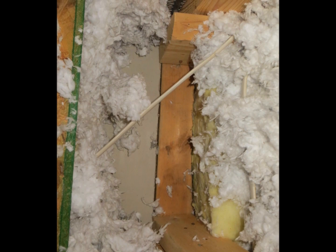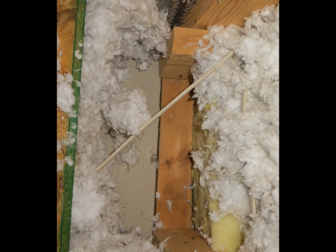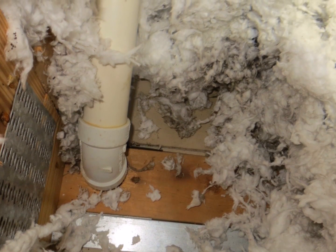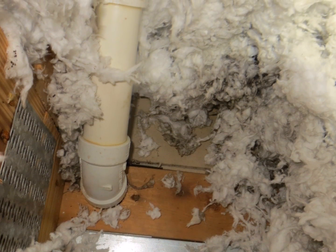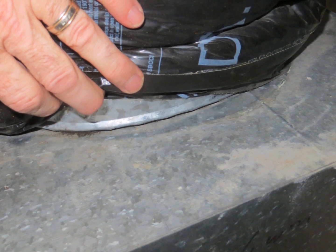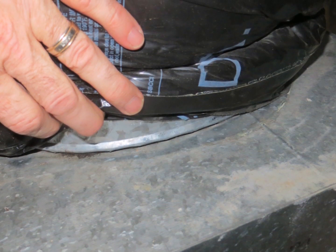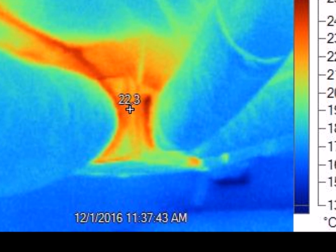This is a picture of what we call the internal wall top plates, where they are not sealed, and so this allows hot or cold air from the attic to seep into the internal walls. The discoloration of the insulation is evidence of ongoing air movement. Here's a shot of the return duct — this is called the collar. In this case, the collars are not sealed, and so they are pulling in attic air directly into the system.